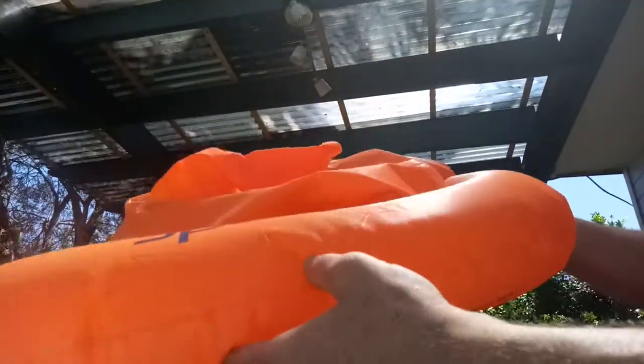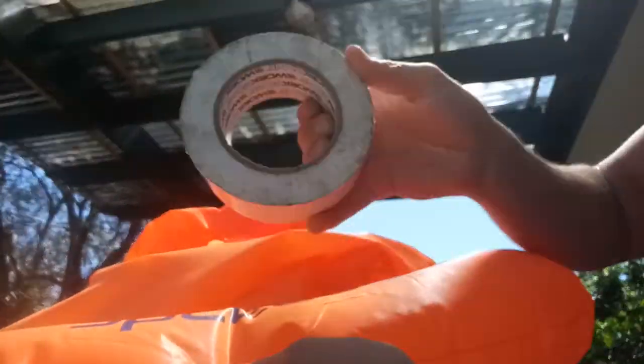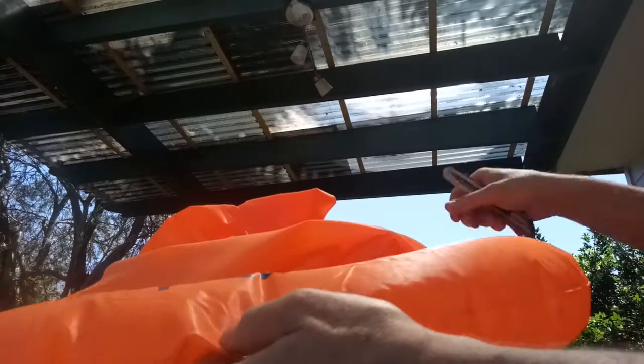I've got one of the kids' pool floaties and I've found the hole just here. The original thought was to stick some tape over the top, but of course that's not going to last.